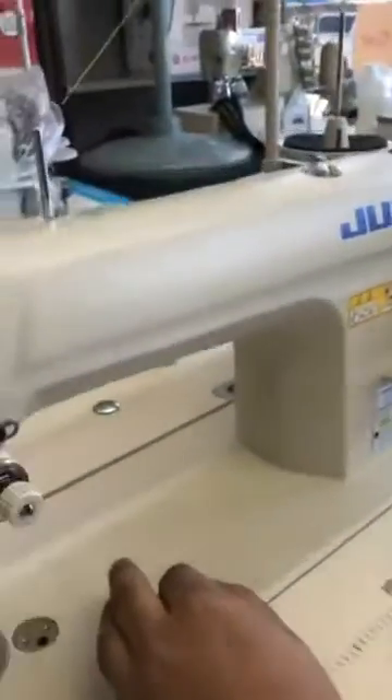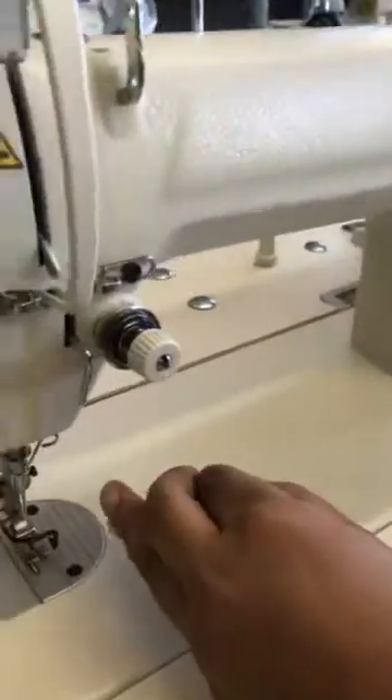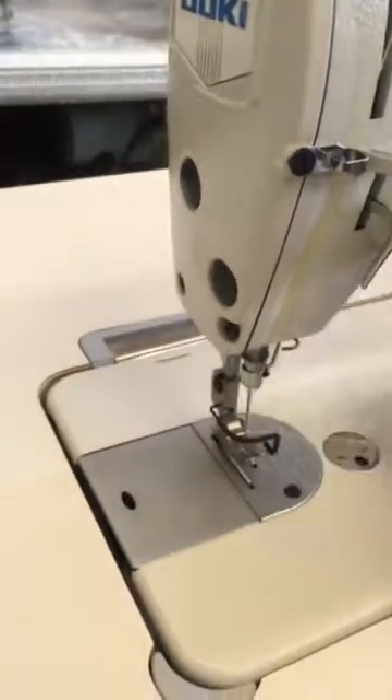Hold your thread in your hand and turn the wheel towards you. And here you go — lift your thread.